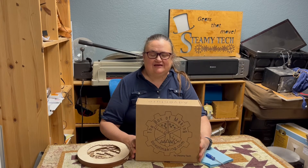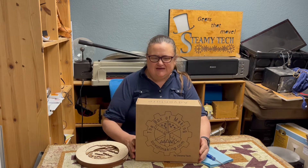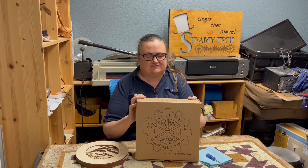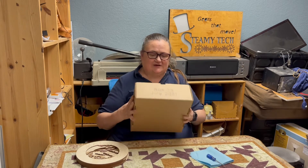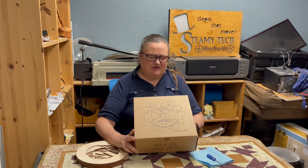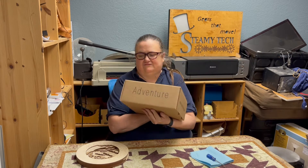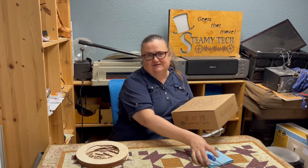Hello everyone, Lady Steam here. I'm so excited to get to be with you for this unboxing of our latest box of making. This box is box 23 in July 2021 and we have themed this box for your delight — adventure. So let's take a look at some of the fun projects in this box.